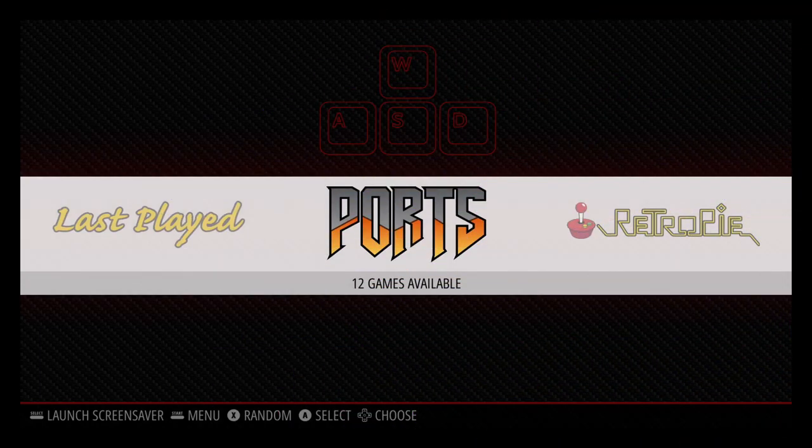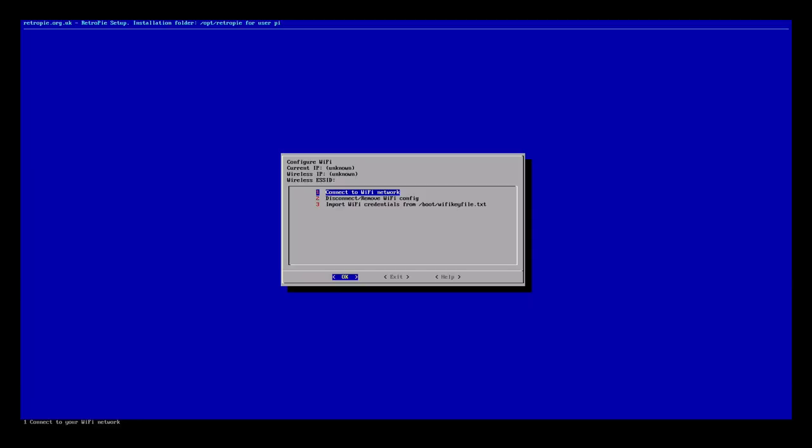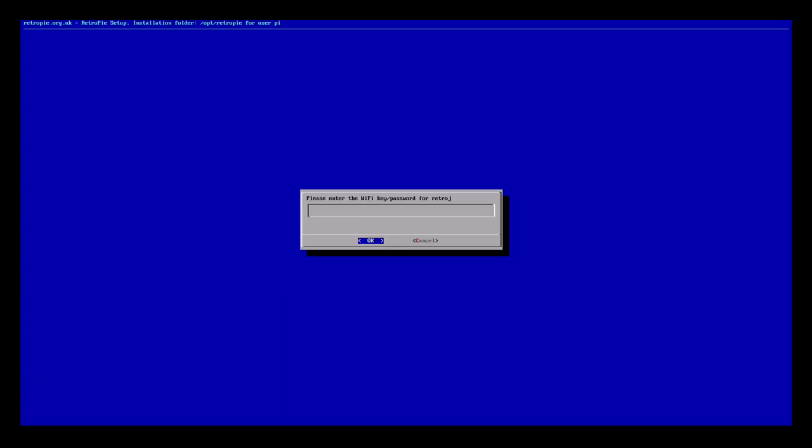Now that we've got it burned, we need to get the Wi-Fi up. Make sure you have your keyboard plugged in, go to RetroPie, and at the bottom where it says Wi-Fi click on that. Hit enter to connect to Wi-Fi and once the network list comes up, select yours, enter your password, and hit enter. Once it gets onto the network it'll show you the IP. Put that IP into a program like FileZilla or WinSCP and you'll be able to upload all your ROMs.